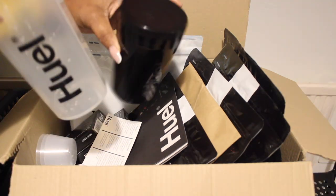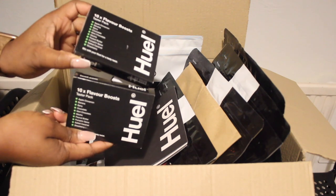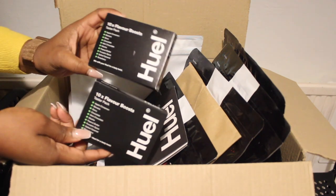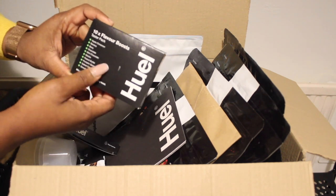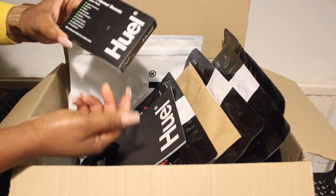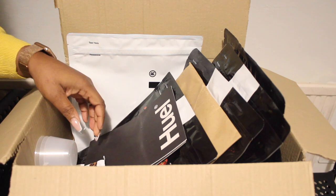Both the shaker and pot are dishwasher safe. I also have these flavor boosts — if you want to change the flavor of your Huel, you can pour any of these in. I've got apple cinnamon, banana berry, chocolate mint, chocolate mocha, peanut butter, pumpkin spice, salted caramel, and strawberry. These give your Huel a tasty twist, and I've got two packs.